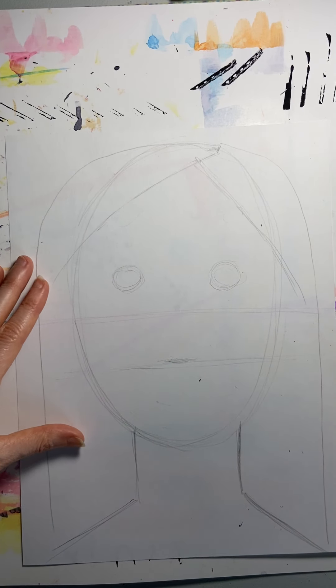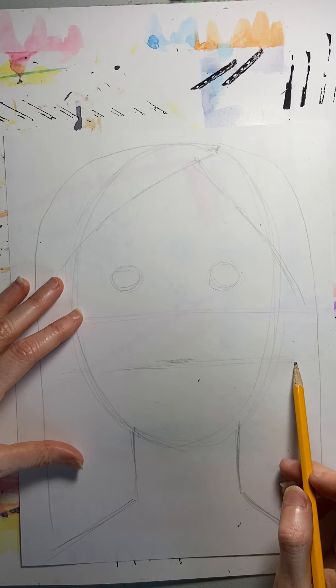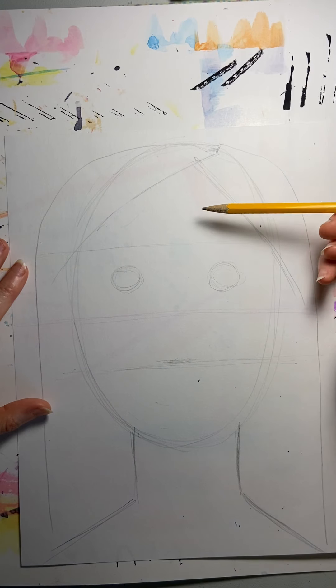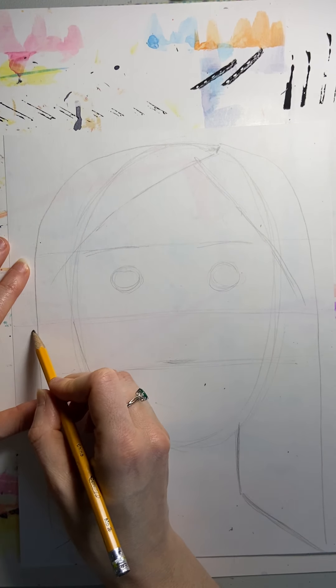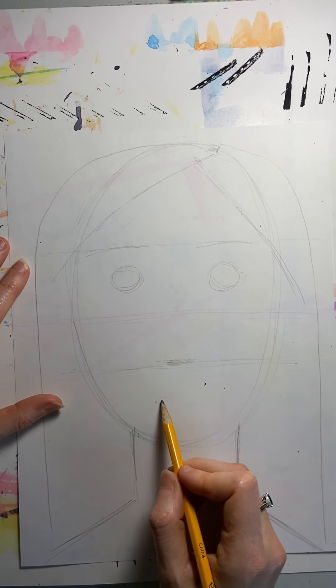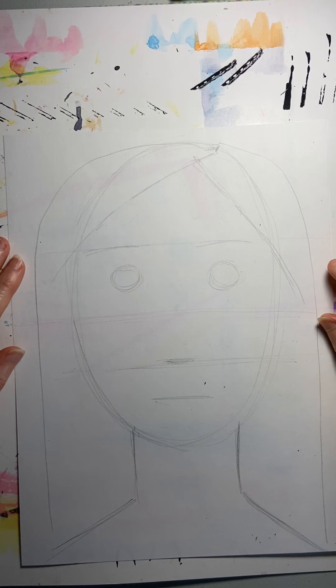I'll draw a little line to show the bottom of my nose. I've drawn the second half of my face in half now, so maybe my eyebrows are here. Now I've divided my head into four pieces: forehead, eyebrows, middle nose, and then my mouth is about halfway down below that. So that looks pretty accurate. It doesn't look like me yet because I haven't added all the details, but this is kind of how you can draw a face.